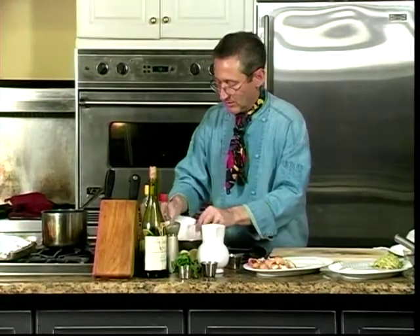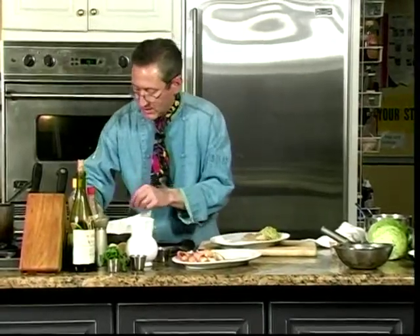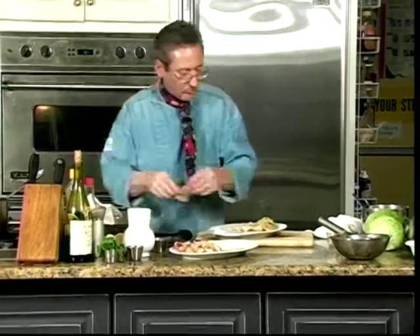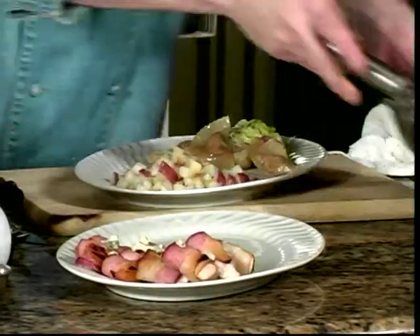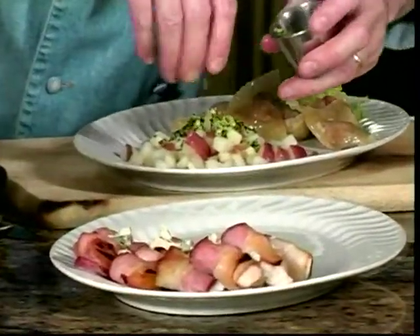I've got a little paper towel here to absorb out the oil, to show you the wontons compared to the dumplings. Now we'll spoon our potato out, a little bit of that aioli over the top, and we talked about gremolata which is chopped up garlic, parsley, and lemon rind. See how nice that looks — they're knocking down the door trying to get in here to eat these good foods.